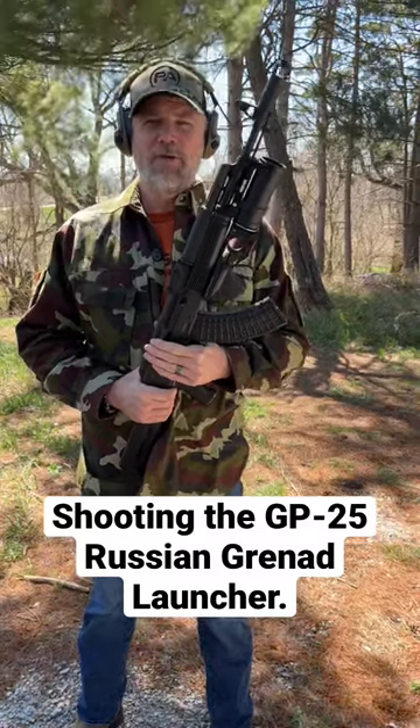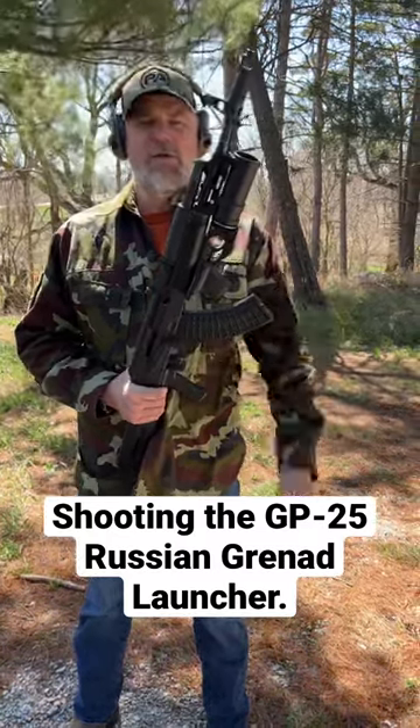So you have an AKM, you want to put a grenade launcher on it. Well, you can in the United States. This is a GP25 grenade launcher.